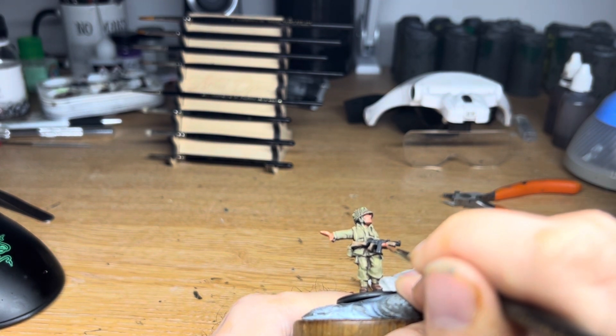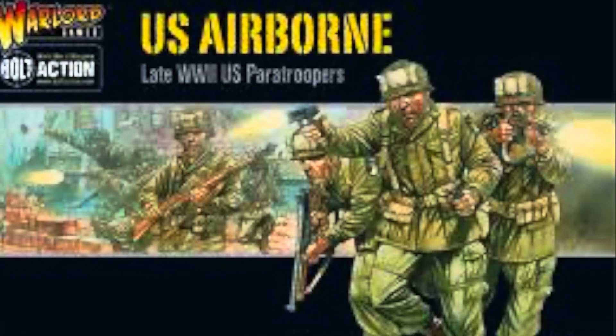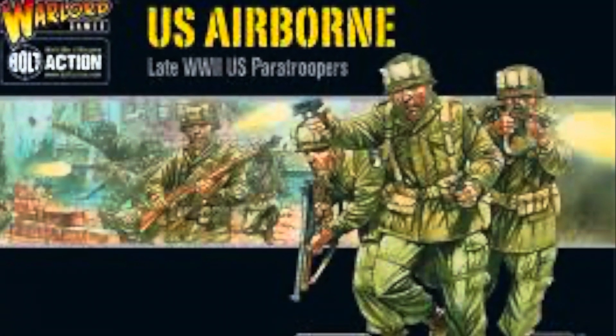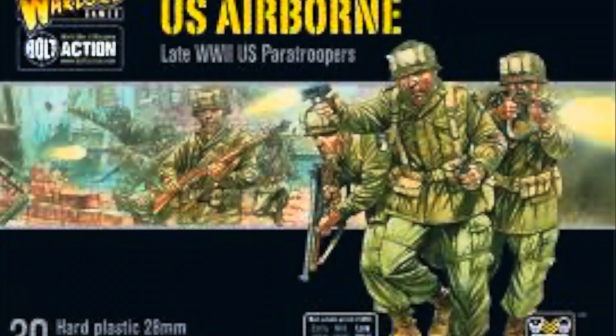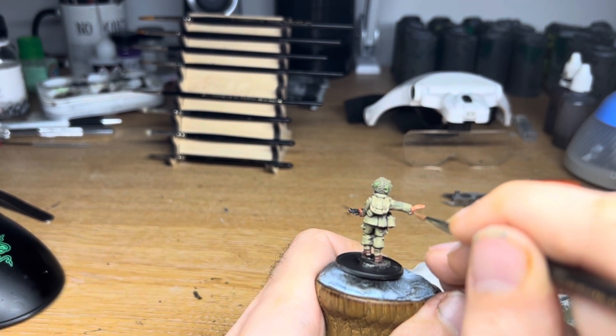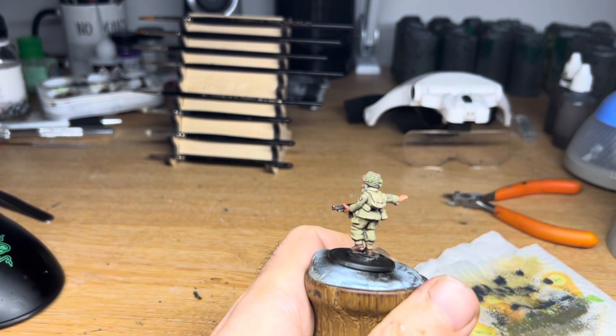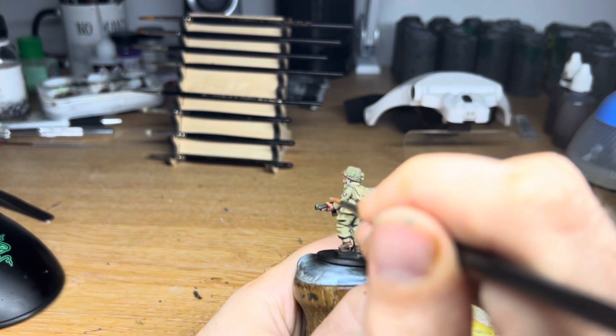As I mentioned earlier, the uniforms did change, and this is worth bearing in mind when you purchase your models. The plastic 28mm kit from Warlord Games depicts the later uniforms from Market Garden onwards, but they also have some metal figures from the earlier period. The big clue is the green patches on the knees and elbows, but you can always paint your Warlords in the 1942 variant for Normandy. You do you — paint them how you like.